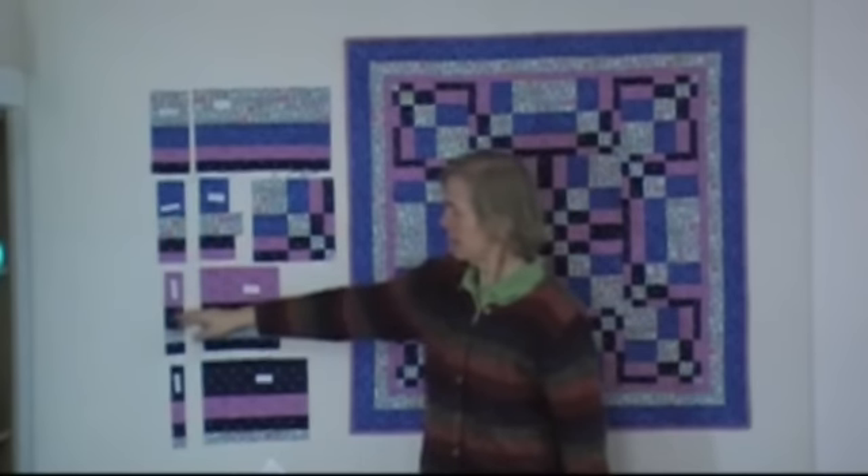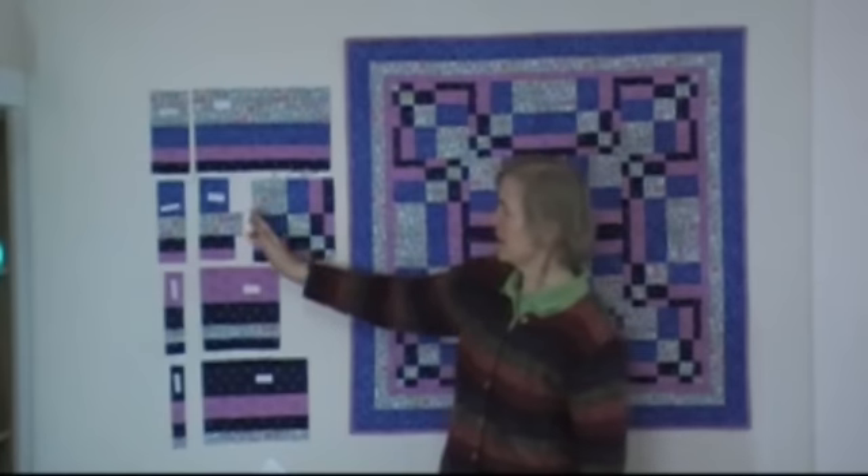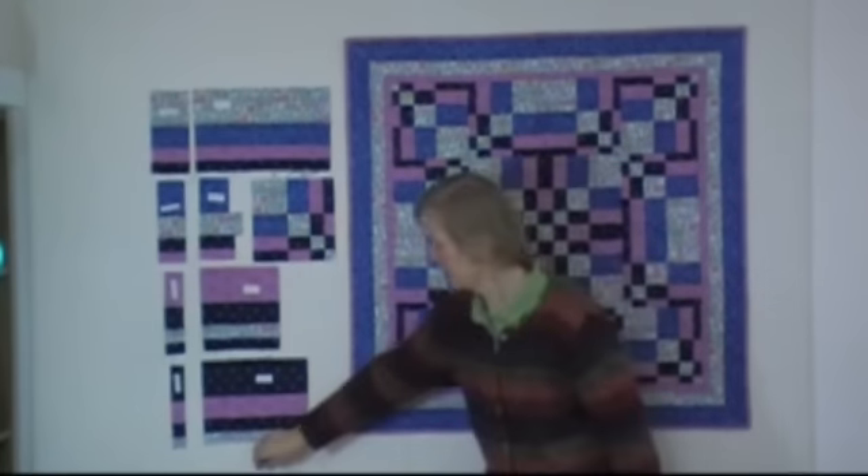Then the C set, and down to the D set, the narrowest. And then you piece these segments together to create the block.